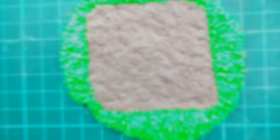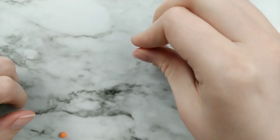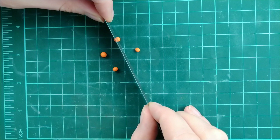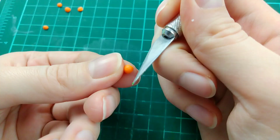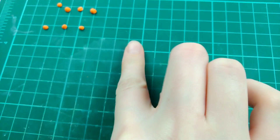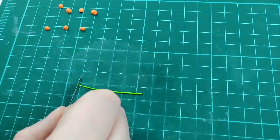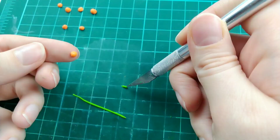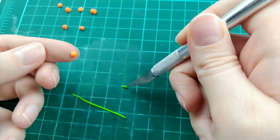Now once the grass is done, it's time to move on to our vegetables. I'm doing a row of carrots first, so just roll out little balls of orange clay and cut them in half. Once all of our carrots are cut, I'm just taking a knife and creating little lines for the ridges along the carrot. For the carrot greens, I'm rolling out a thin log of green clay, making sure the ends are tapered off, and then I'm just cutting off the end and creating a whole bunch of the tapered off ends.